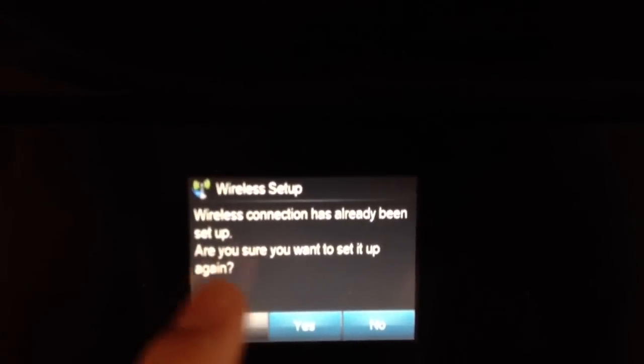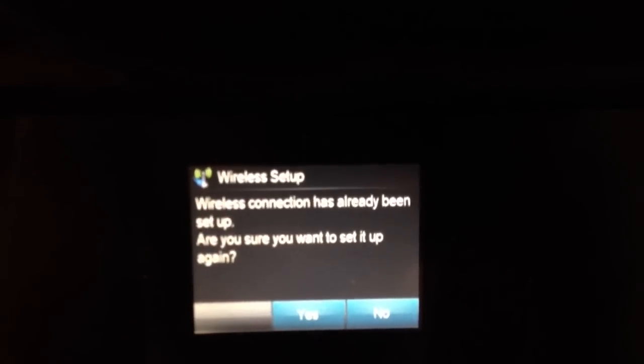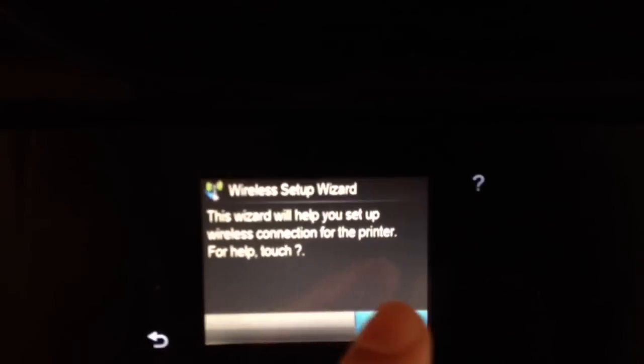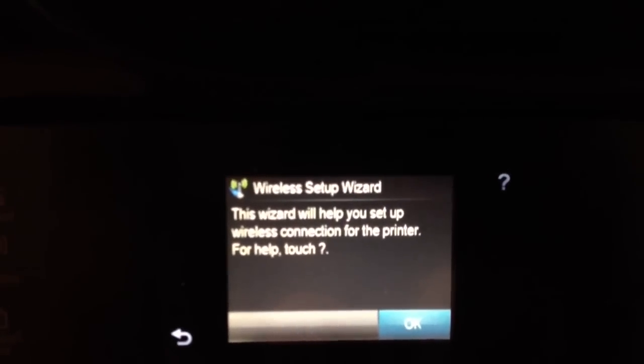Right now I'm already connected, so it's asking me if I want to set it up anyway. I'm going to choose Yes in my case. If you haven't connected before, you won't see that message.